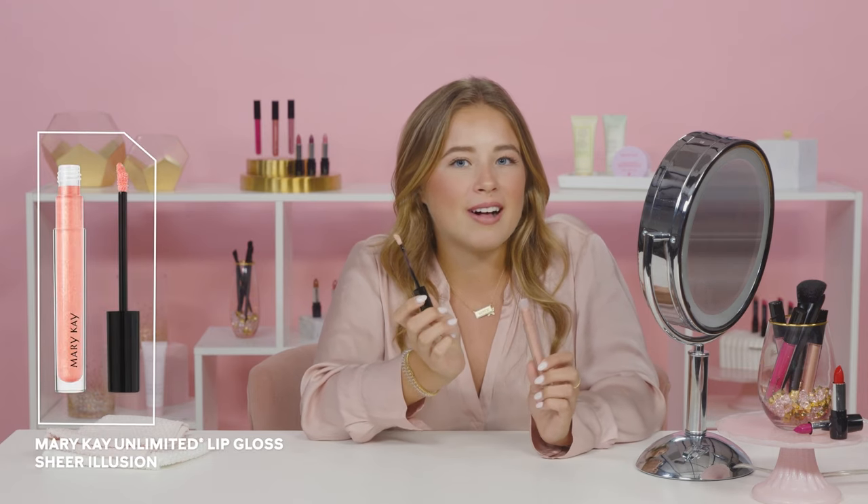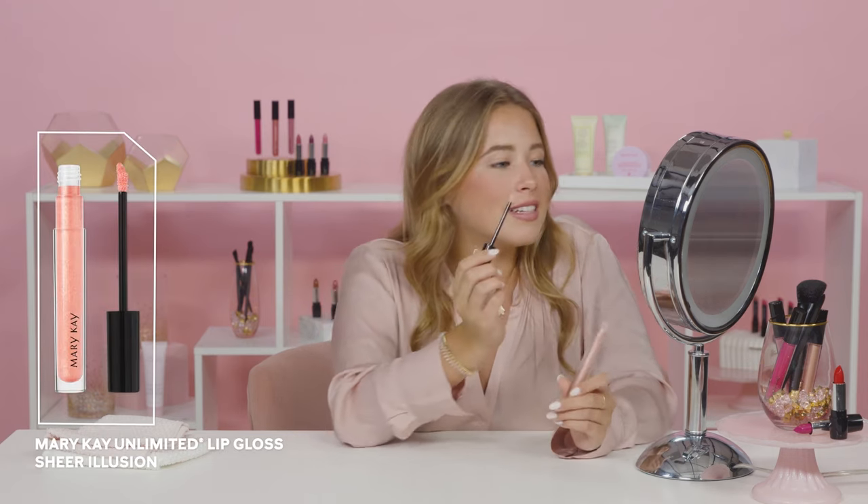Next, I'm applying this High Shine Mary Kay Unlimited Lip Gloss in the shade Sheer Illusion on the center of my lips. This is going to brighten them up and draw attention to this area. It's also going to make them look super hydrated.